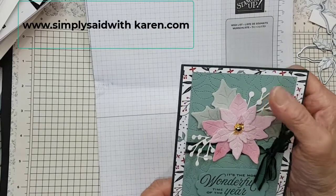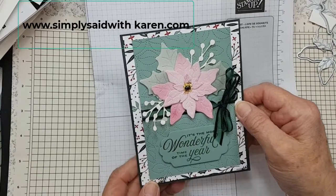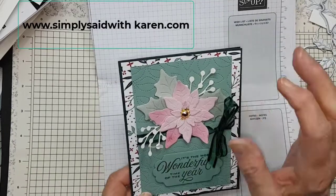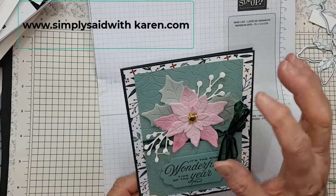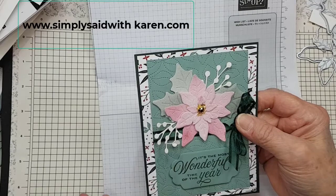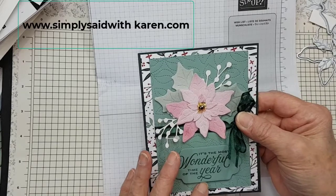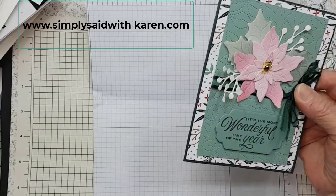If you want some of this, I would suggest you hurry and pick it up because it is part of the clearance for the end of the year. I want to focus on how I did the poinsettias, and this is mostly dies, just stamping from the Tidings and Trimmings, which is in the annual catalog. So if you decide you want that, you can still order it until the end of May.